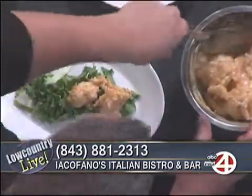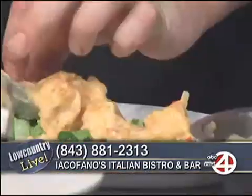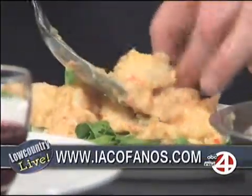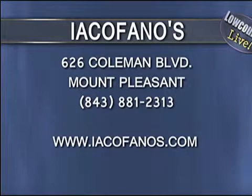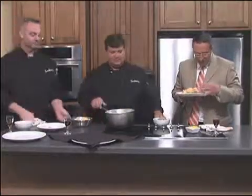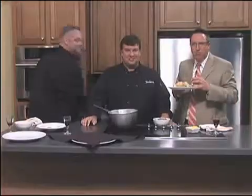These dynamite shrimp are one of our summer menu offerings. Today's Friday — if you come in Friday or Saturday, we're closed Sunday. Mention that you saw us on ABC News 4 and I'll buy you one of these appetizers. Alright, let's get those over here — time to eat. Mmm — are they awesome? They are awesome! That is awesome with the secret sauce — don't tell anybody about that.